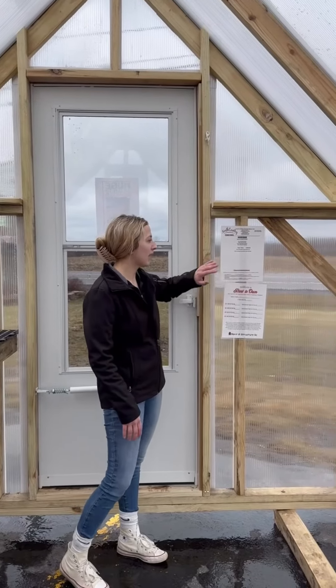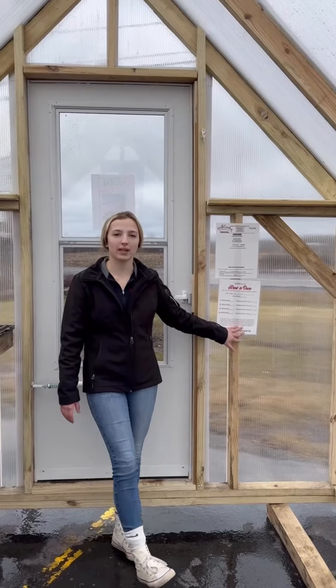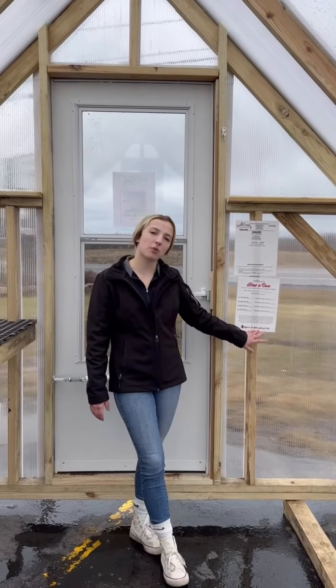Every greenhouse that we have in the lot has a spec sheet breaking down what's in it, and we also have a rent-to-own sheet breaking down what your monthly payments would be if you wanted to go rent to own.